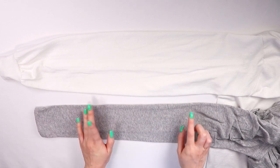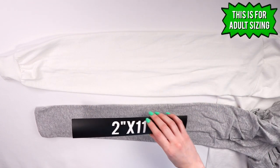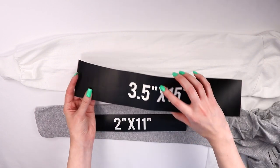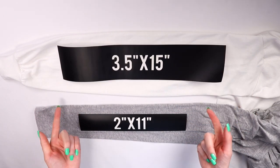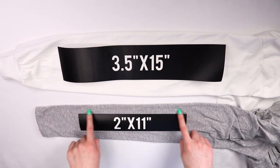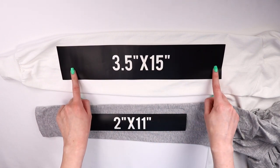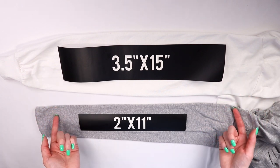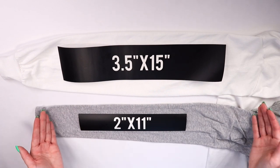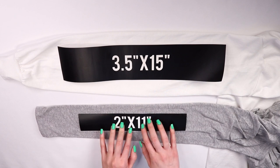Figuring out the size of your design is also really important. I put two different size sleeves here so we could take a look. From my research, there wasn't one specific standard size, but I would suggest the smallest width be 2 inches and the largest width be 3.5 inches. For length, I would say the smallest be 11 inches and the largest be 15 inches. This also depends on your design, but this is pretty much the standard — don't go smaller than this because then you lose the design.